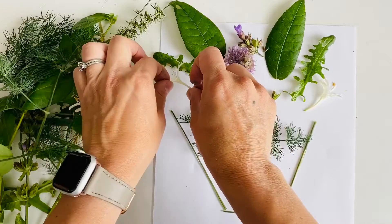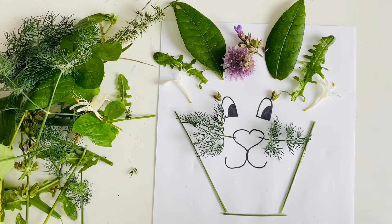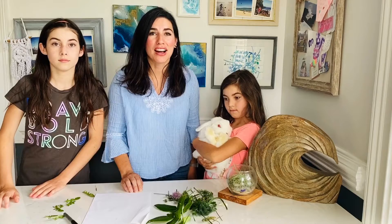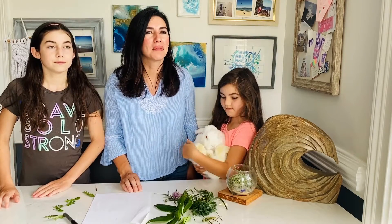Yours is going to look totally different than mine — you're going to find different things outside when you go on a walk. All of them will look cool. Have fun with it! Now that you've seen how I created mine, go ahead and give yours a try, and have fun making this bunny portrait.